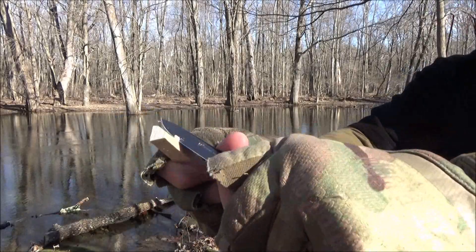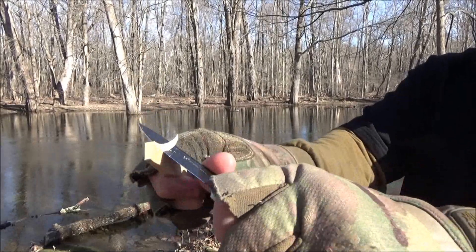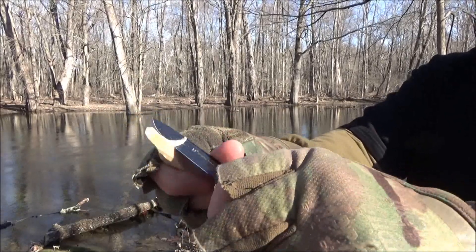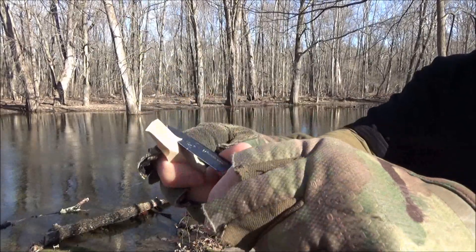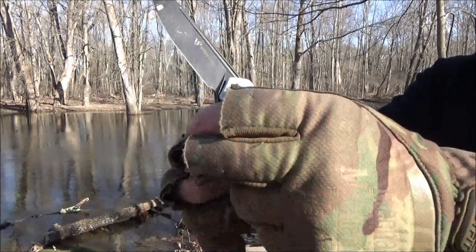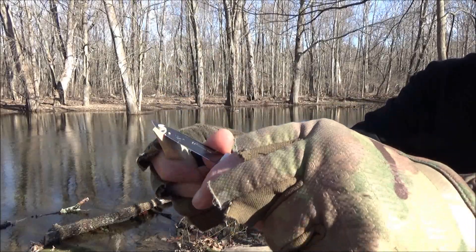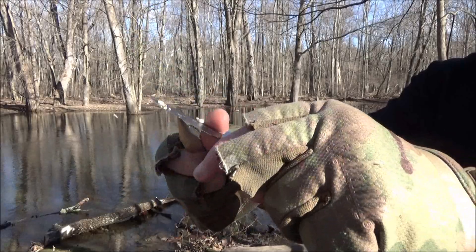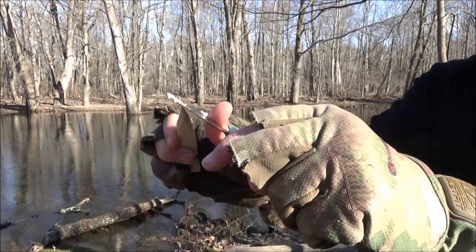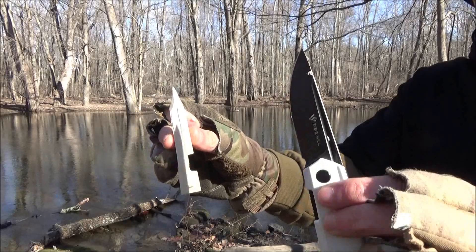Next up we've got some whittling. I hope you're all doing well and prospering in this new year. On this particular day we had 15 mile per hour winds and the temperature was right at the freezing mark. With the windchill, I basically had to do my cutting tasks and then put my hands in my pockets and curl up for a few minutes until I could feel them again, and then do the next task. This did awesome at the whittling.